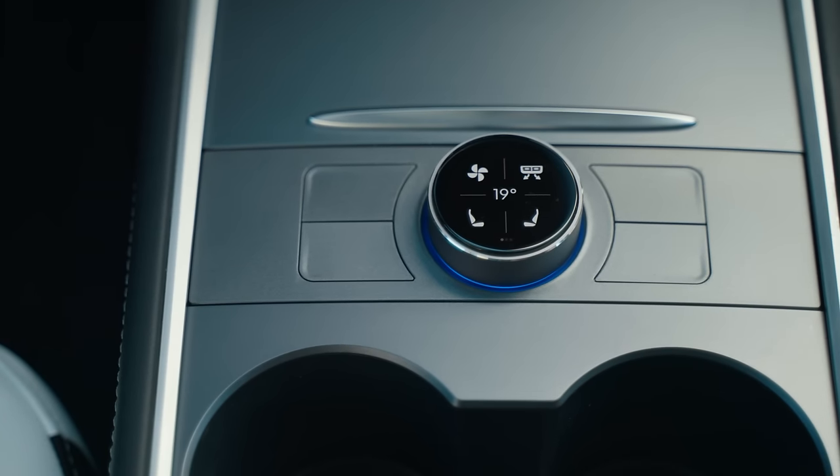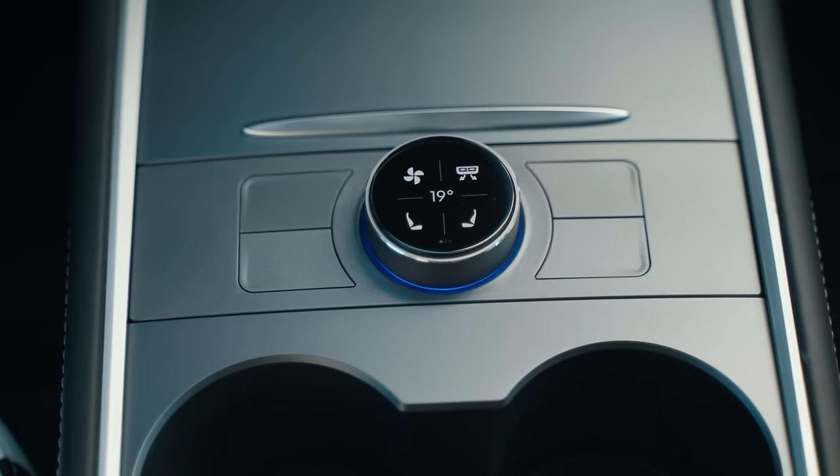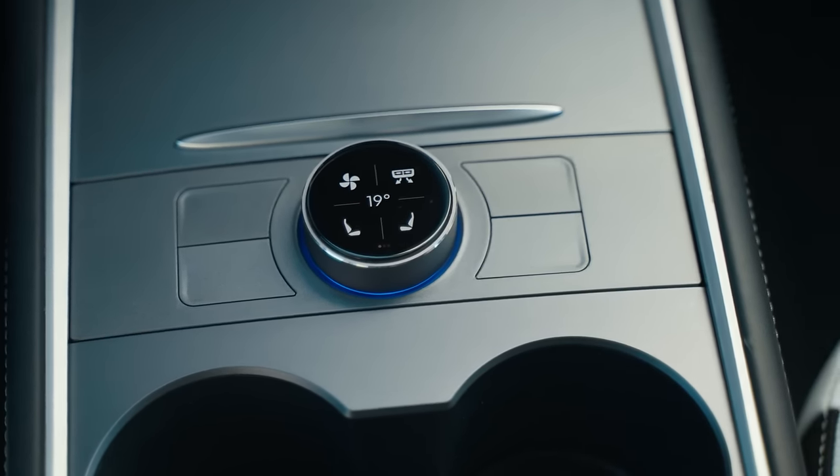Even though there are four buttons around the knob, the knob itself acts as a button. You can press it to activate different features. By pressing the knob again, you go back to the home screen.